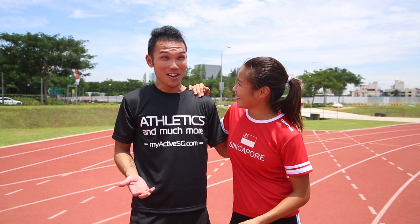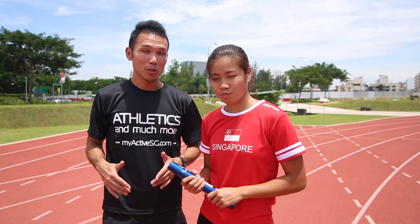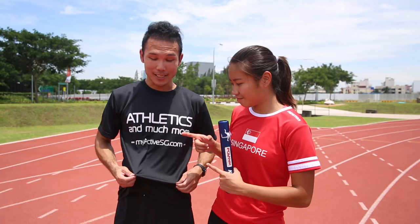Good job! Thank you for the tips and thank you everyone for watching our video. Remember to check out the rest of the videos in our athletic series and subscribe to our YouTube channel. If you'd like to find out more about athletics, remember to sign up for the ActiveSG Athletics Club. We will see you all very soon — thank you, bye!